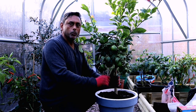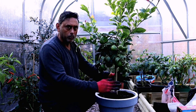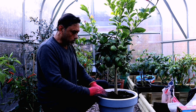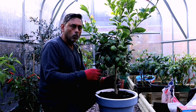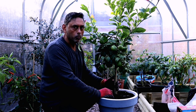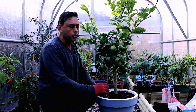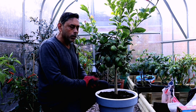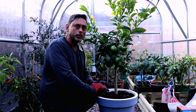Lemon trees are more sensitive to the cold than other citrus trees. They can be perfect houseplants during winter months if grown in a container. They prefer well-drained, slightly acidic soil and don't like too much water — keep the soil moist without over-watering. One sign of over-watering is leaves turning yellow and dropping. They like a fertilizer higher in nitrogen; I use chicken manure pellets and fish blood and bone, applied about three times a year — around February, April, and September. Avoid fertilizing during winter months.